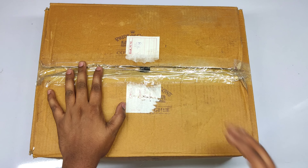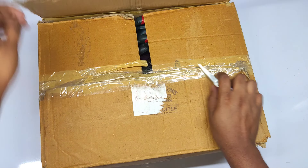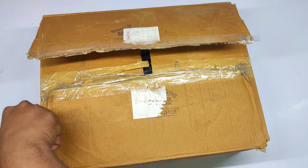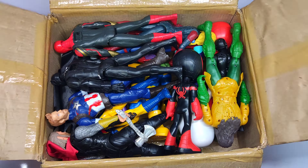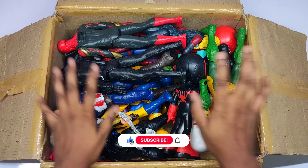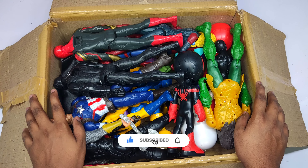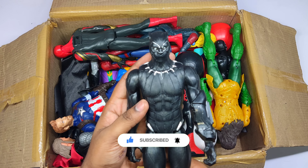Hello friends, welcome back to our channel! Today we are going to unbox superhero action figures. Let's see what we have. Wow, so many superhero action figures! What a big collection — I will introduce them one by one.